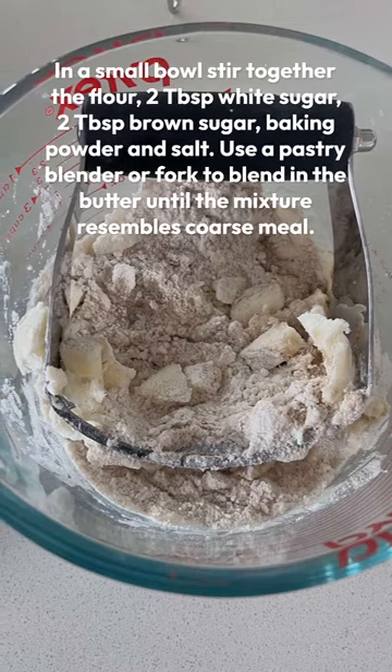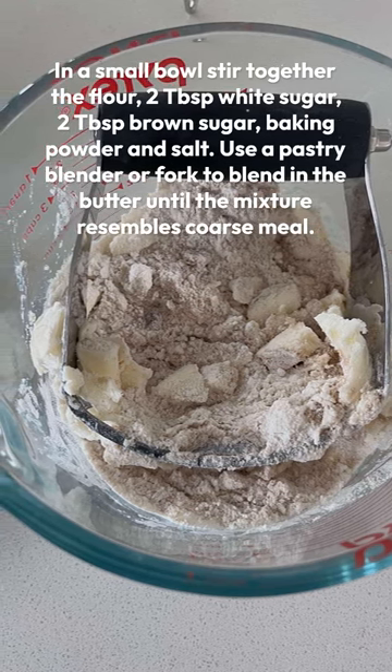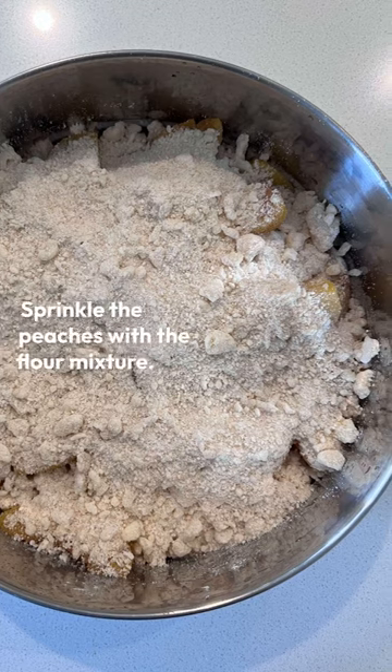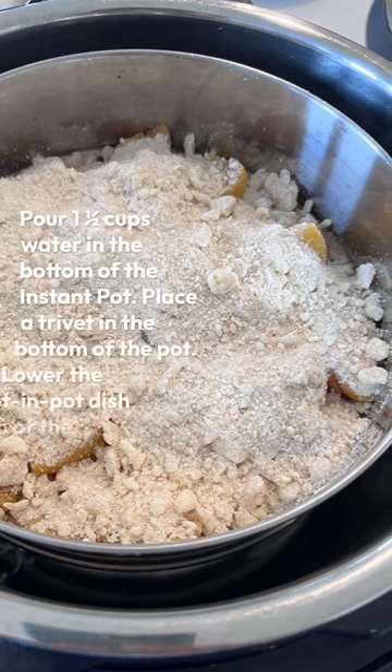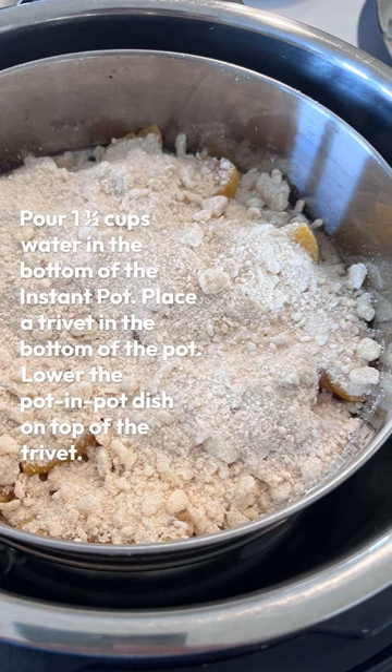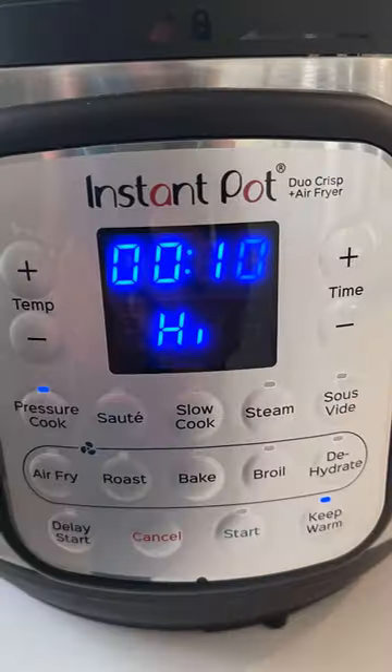After that you'll make the mixture that goes on top which is flour, sugar, baking powder and salt, and then you cut in the butter until it resembles a coarse mixture. Sprinkle that over the top of the peaches and then place that pan on top of a trivet inside of your instant pot and you're going to have a cup and a half of water in the bottom.